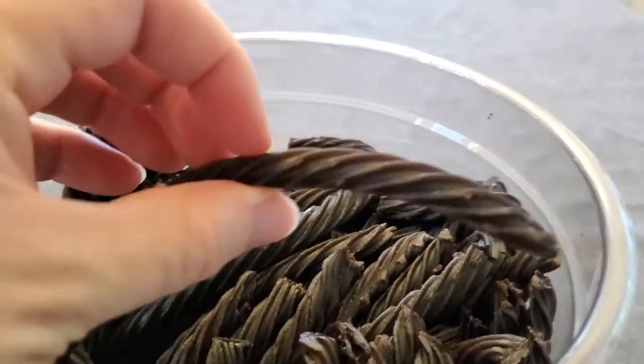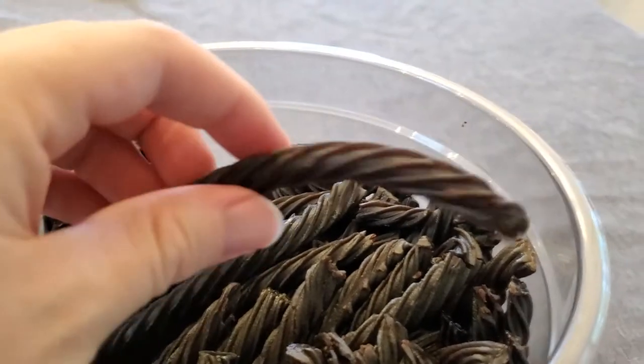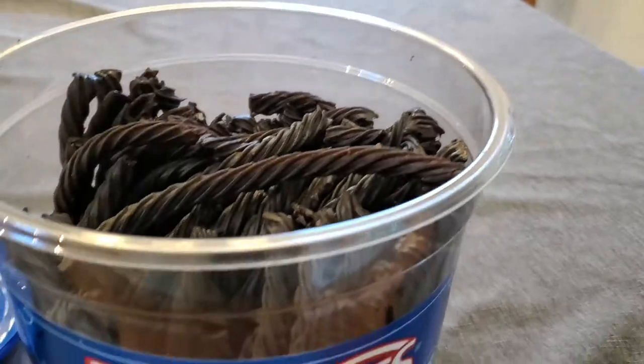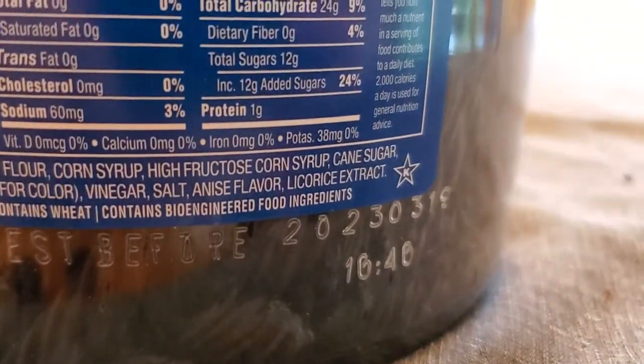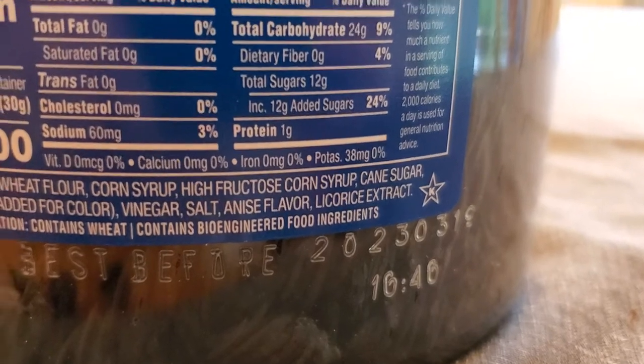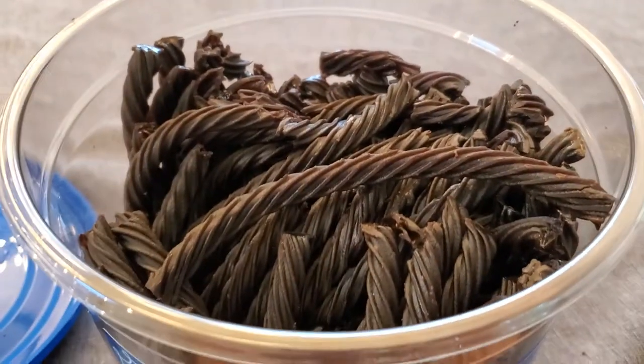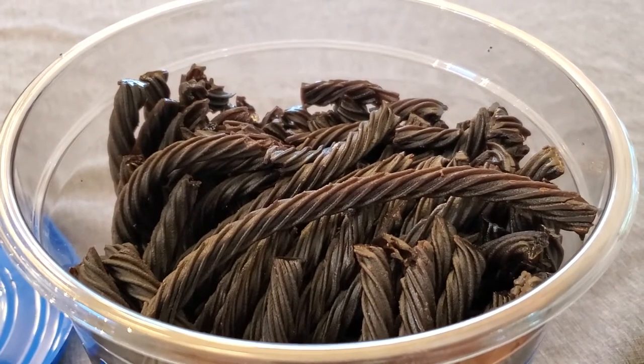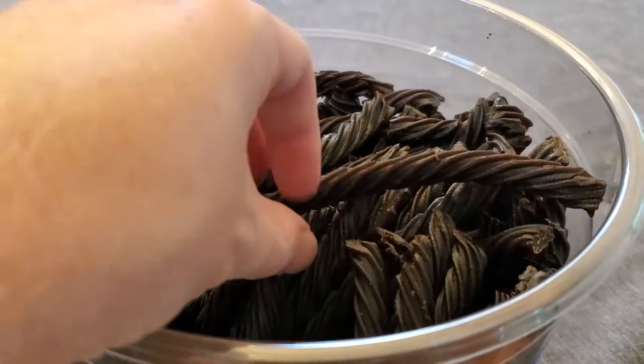Take a look at these — these are the iconic little licorice twists. They're nice and soft, nice and chewy and delicious. One thing I really love about these is that if you look at the ingredient list, they actually have real licorice extract in there. It's a plant extract that gives it that distinctive licorice flavor, and it really does taste like a real licorice candy because of that.